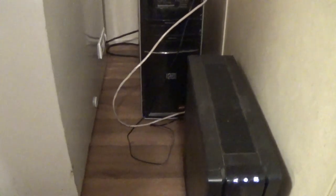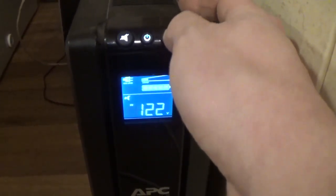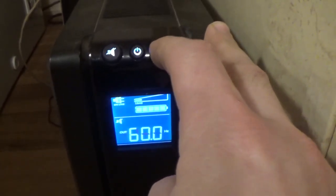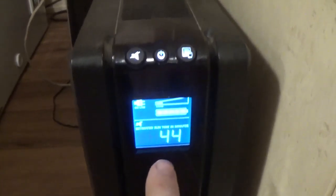So I said, let's run the deep freeze off this UPS and see what kind of a load it draws. Right now we've got 122 volts in. You can see there's a little load meter right here — it's not even just one bar — 131 watts drawn. Estimated runtime: 44 minutes. And that's with the compressor on the deep freeze running because it's got to cool itself back down. It's been unplugged for several days.